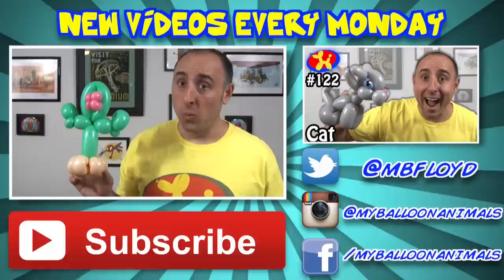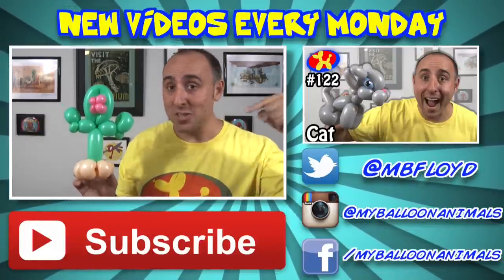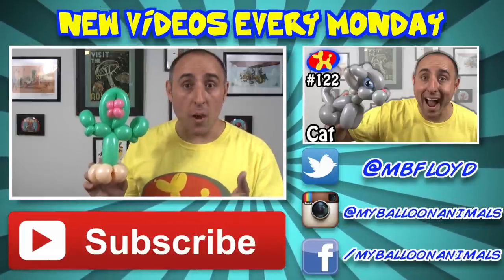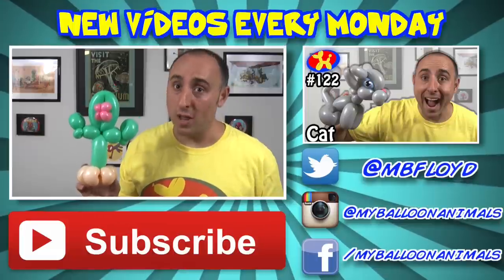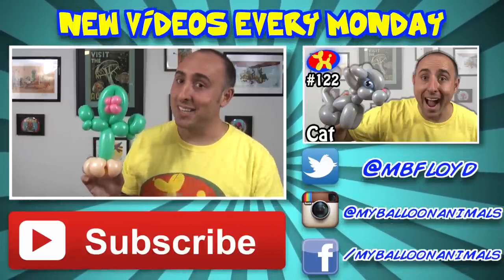Let me know what you think in the comments below. Well that's it for this video guys. As always, if you liked it, click that thumbs up button. And I'll see you back here next Monday with a brand new balloon animal lesson, so if you don't want to miss anything make sure you subscribe. And if you can't wait till next Monday, check out the playlist in the description — I have over 120 balloon animal lessons. I'm Michael Floyd, your balloon twister. Remember, you can make anything out of balloons, even a cactus.